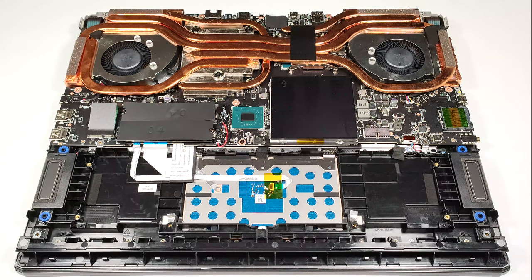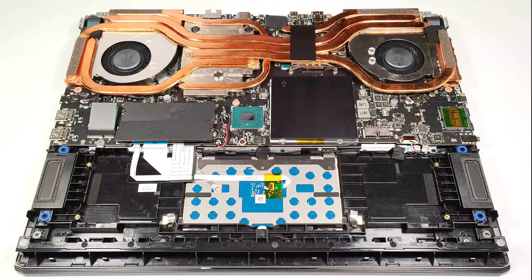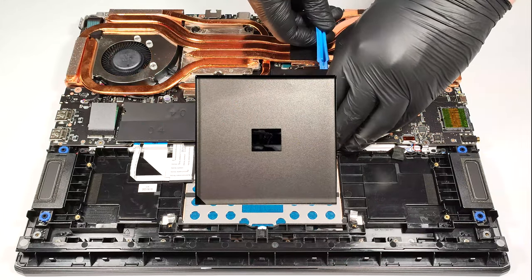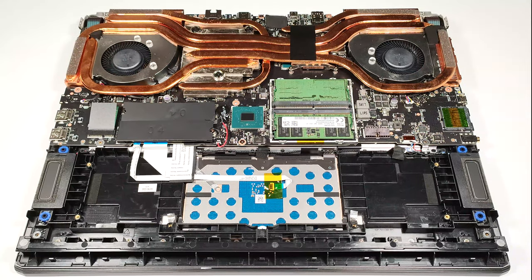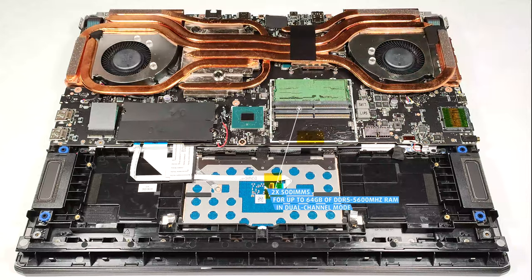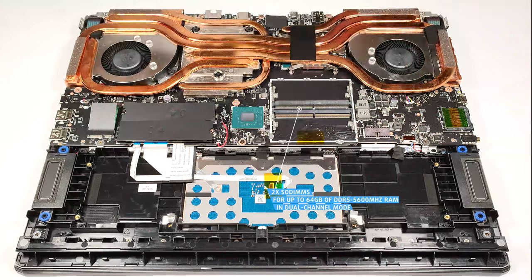So, let's get started. There is a protective metal cover above the RAM section. It's glued to the plastic parts of the slots with a small pad, so don't pull out the metal cap too harshly. The two slots support up to 64GB of DDR5, 5600MHz memory in dual-channel mode.